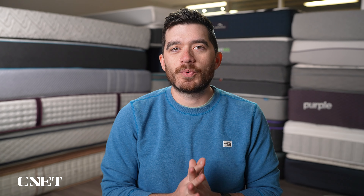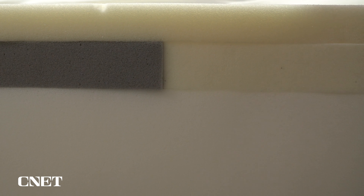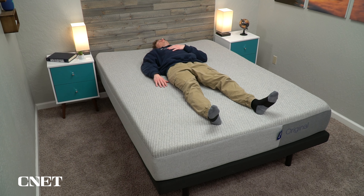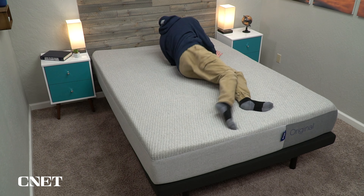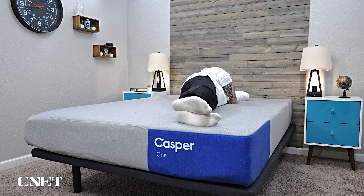The third thing you need to know about the Casper One Foam mattress is that the middle transition layer no longer has a zone support element. On the old Casper original, the center third of that transition layer was a bit firmer than the outer thirds, giving you a little more support where you carry the majority of your body weight. Zone support is still found in all the other Casper mattresses, just not in the Casper One Foam — that's one key design difference from the old Casper original.